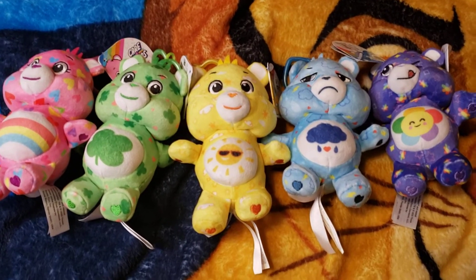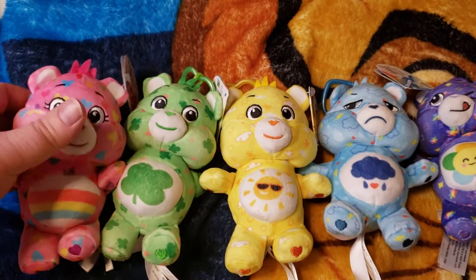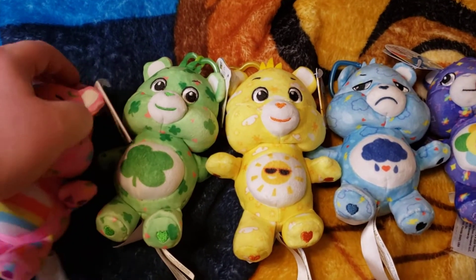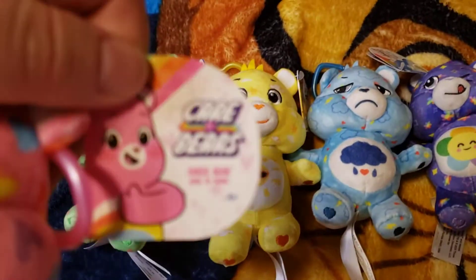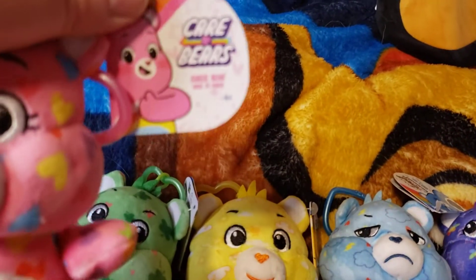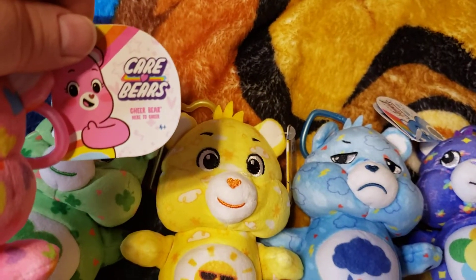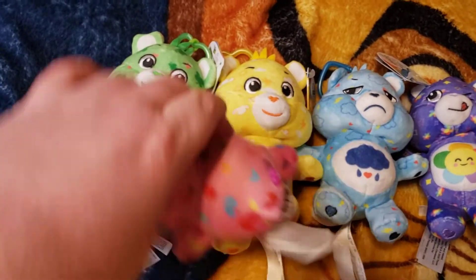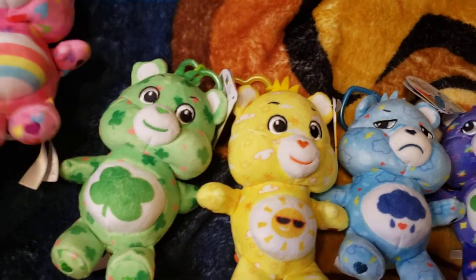Hi everybody! Today we have some Care Bears here — these are the little backpack clips or keychains. The first one is Cheerbear. Let's take a look here. Okay, that's Cheerbear.